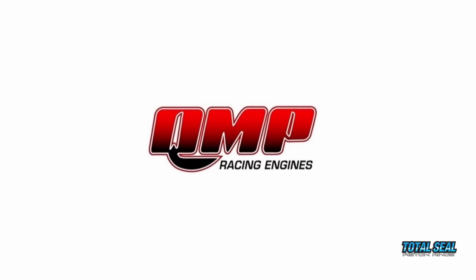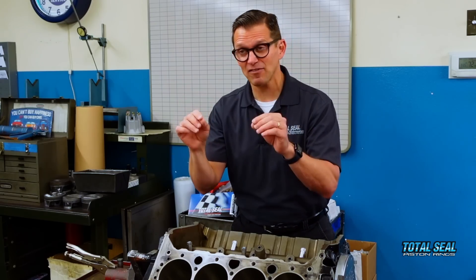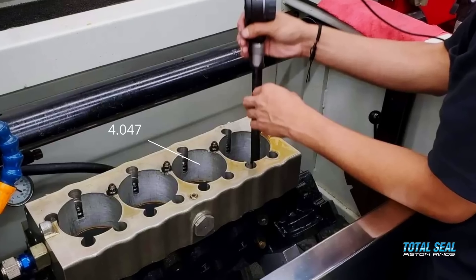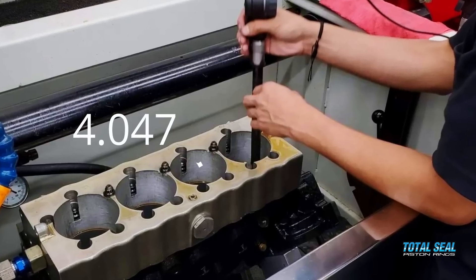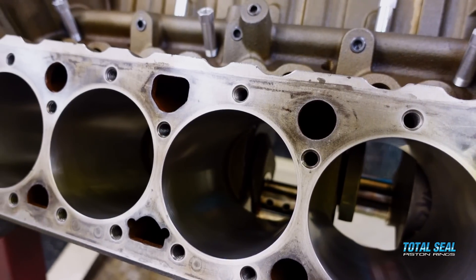We reached out to our good buddy Brad Gladman at QMP Racing Engines and Brad honed our block. He went 2,000 over — from 4.047 to 4.049. That cleaned it up. Brad has the right finish; we went from a 2-stone abrasive to a 16-stone diamond. So these cylinders are much smoother, straighter, and rounder with the correct surface finish for these type of rings.